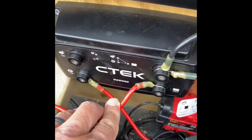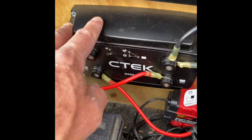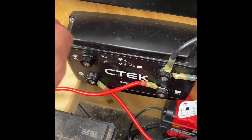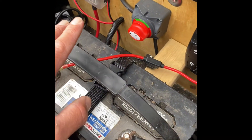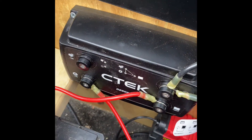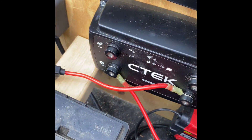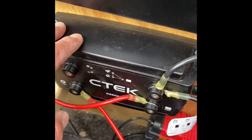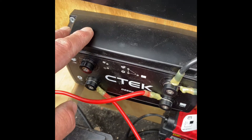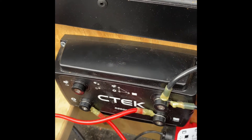Here's our CTEK Dual 250 SE. This device is intended to do a couple of things: pull power from the vehicle to charge our battery as we're driving, and allow for solar integration — so I can wire a solar panel into the solar port and it'll keep a charge on our battery. It's a really nice piece of equipment and all the reviews I've read say it's a phenomenal device.